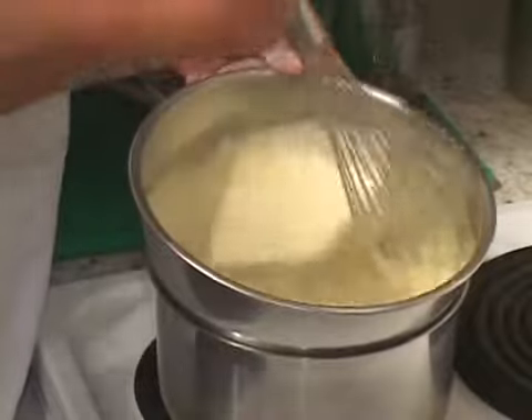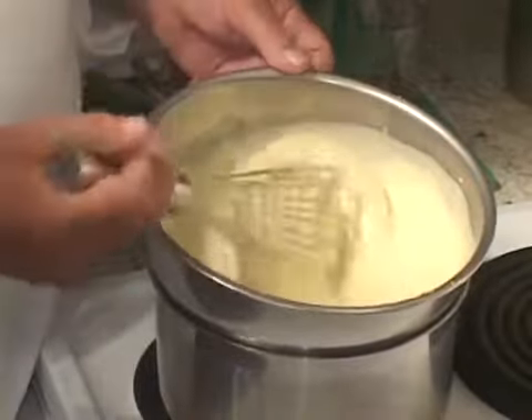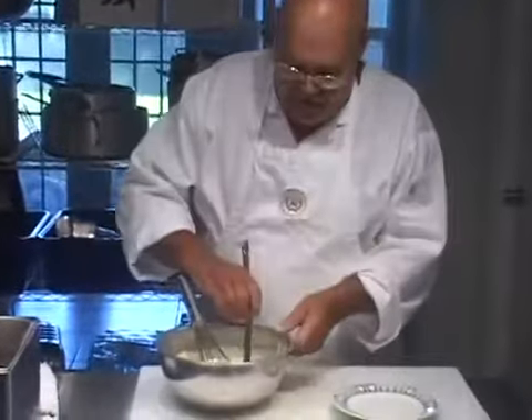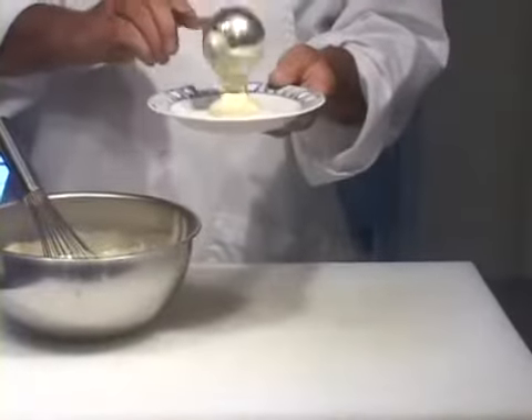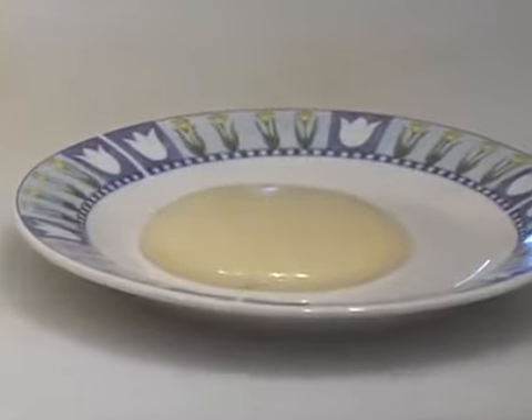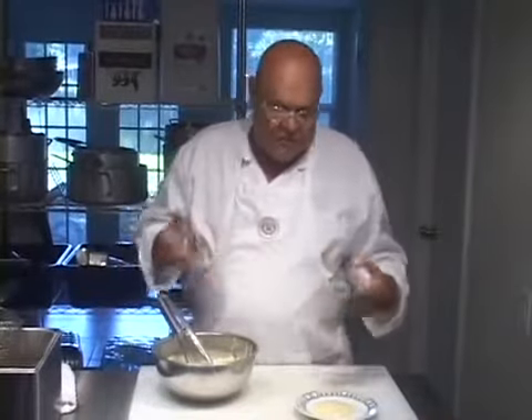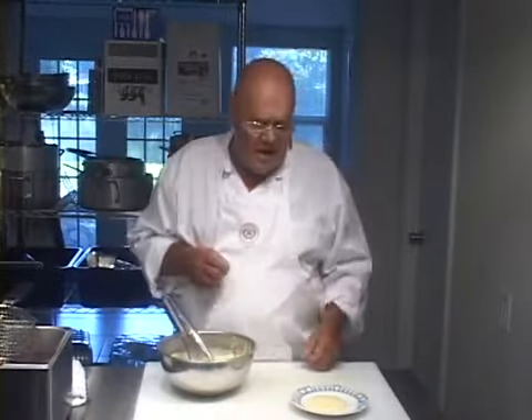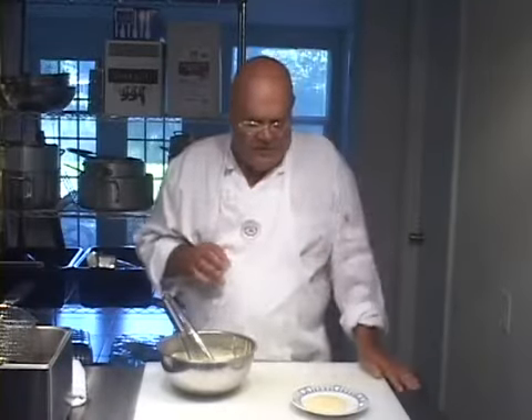Now, what would you serve this with, and why did I use Marsala wine? Marsala wine is traditional in the Italian zabaglione sauce, and though this is the French version, I used it anyway. I could have used a little rum instead. You could serve this with warm apple pie, a hot soufflé, or even a cold soufflé with a slightly warm, light, fluffy sauce poured over it.